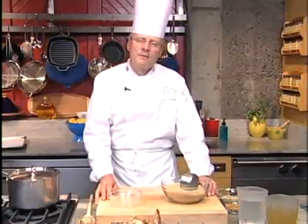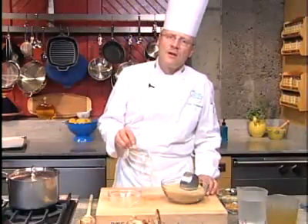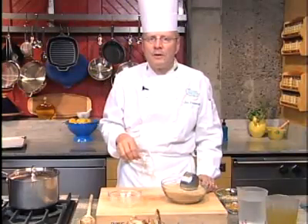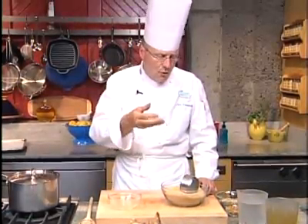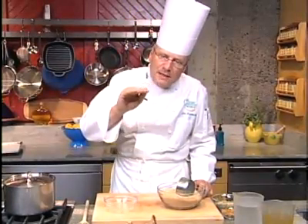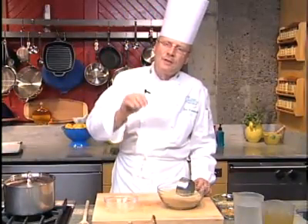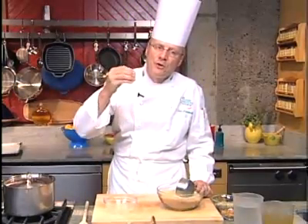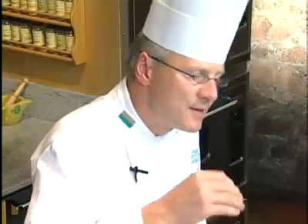Rice pilaf is a classic dish where aromatics and rice have been sautéed in olive oil, stock or water is introduced, and afterwards it's baked in the oven for the appropriate time. Rice pilaf means simply a flavorful toasted rice, served often as a side dish or as a dish by itself.